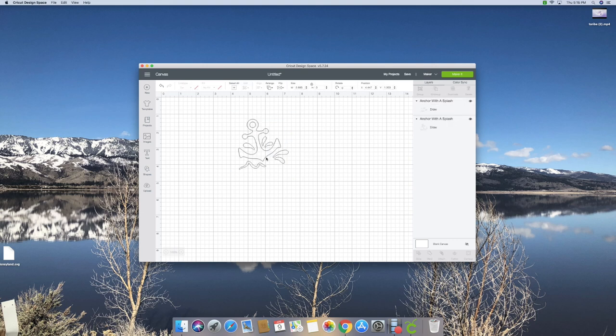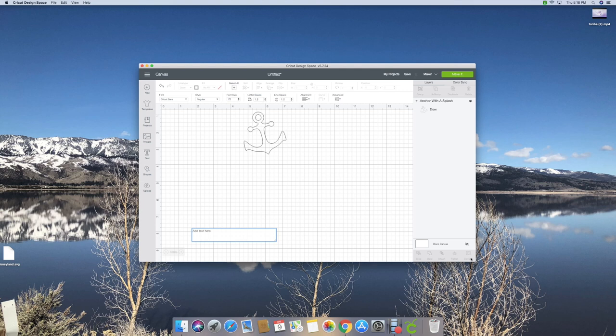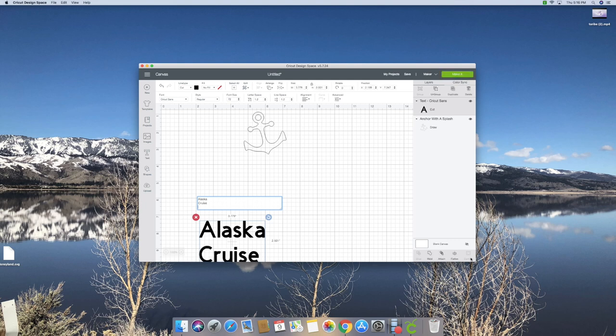I don't like the full image so I'm going to ungroup it. I'll use Contour to remove the parts I don't want - or actually I can just delete them - and that leaves me with just my anchor image. Then I want some text, and it has to be a writing style because we're writing this. I'm going to put 'Alaska Cruise 2018 Book 1' because there's going to be a Book 2.